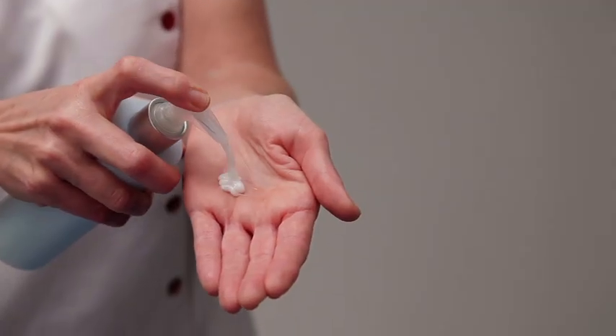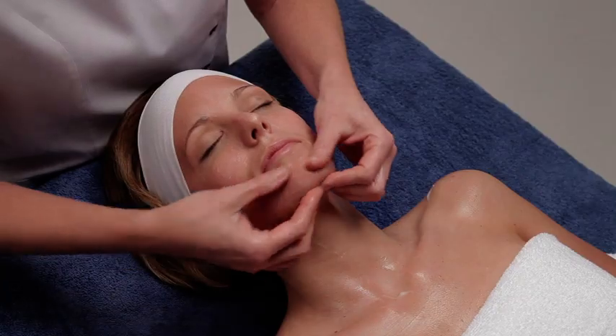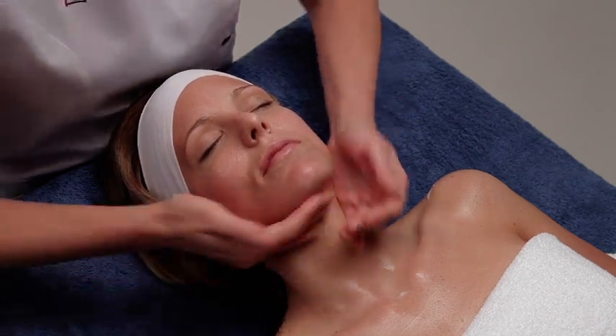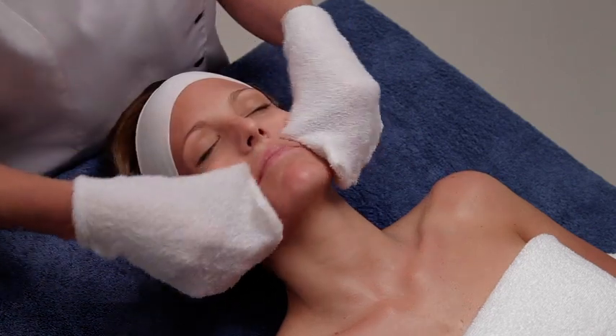Apply three doses of the cleansing milk Aqua Cleanser on the face, neck and chest by performing circular movements. Emulsify for two minutes and remove the product using mitts or a damp towel.